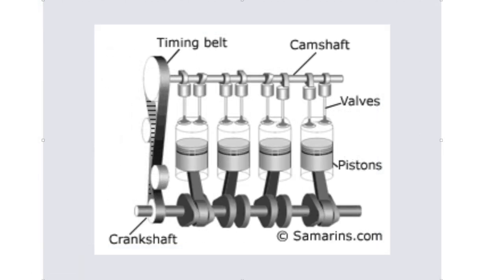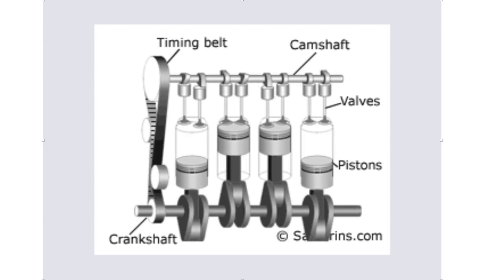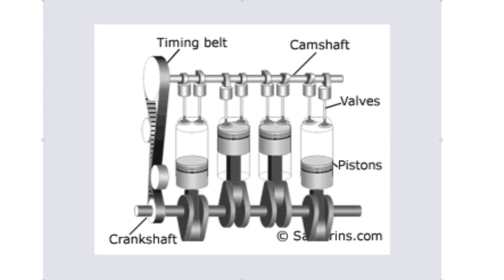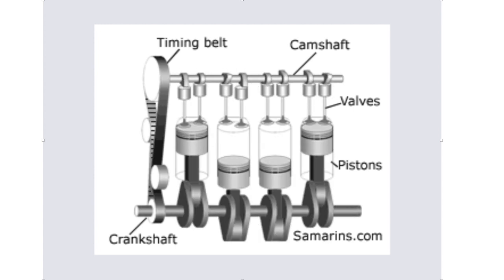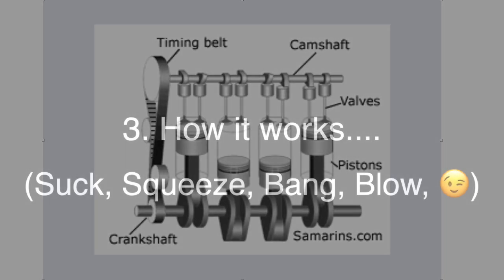On an overhead cam engine the cam is over the top of the engine, but it's still driven from the crankshaft and still pushes the valves down, opening and closing them at the right moment. So whether you have an overhead valve or overhead cam engine, it's the cam that drives the valves.